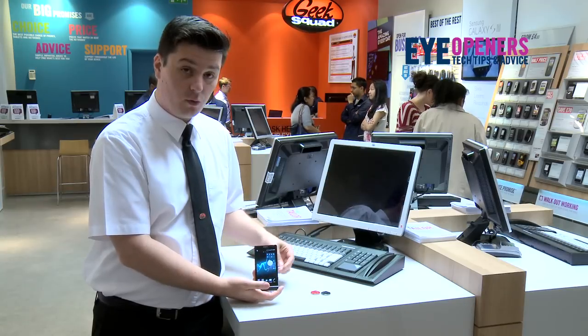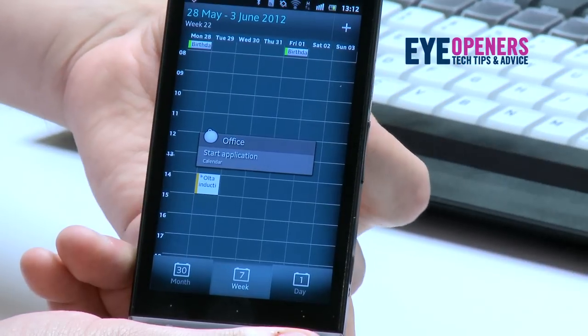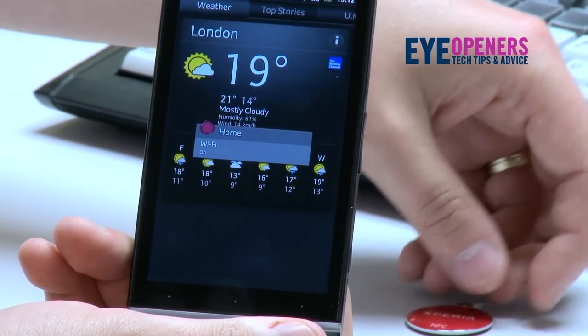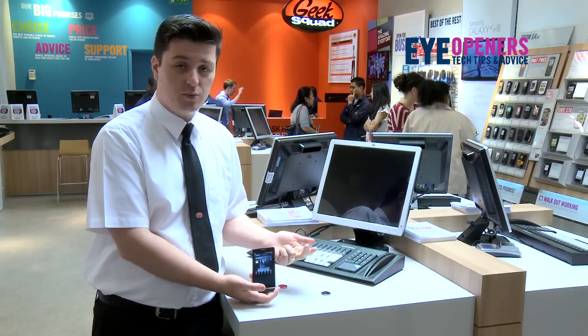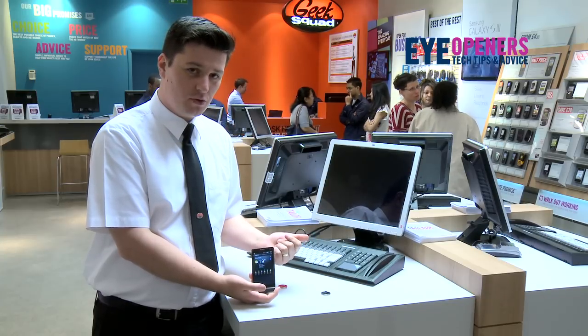And once you've done this, say you're on the way home or you've got home, you'd have another one by your door, swipe it again, and what this does is it will change your Wi-Fi on, your loudness — your ringtone will be loud. You'd have things like Facebook running, and you wouldn't want your calendar so that will stop, and so on and so forth.